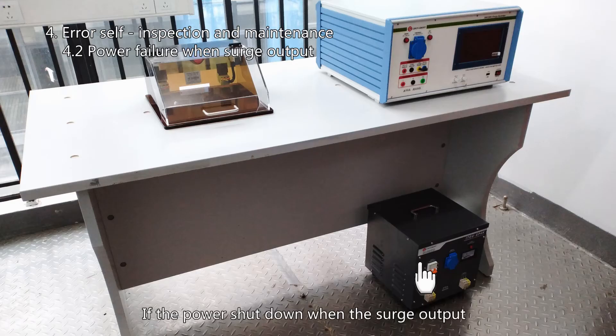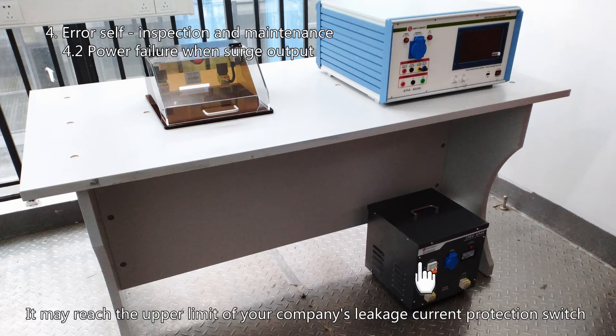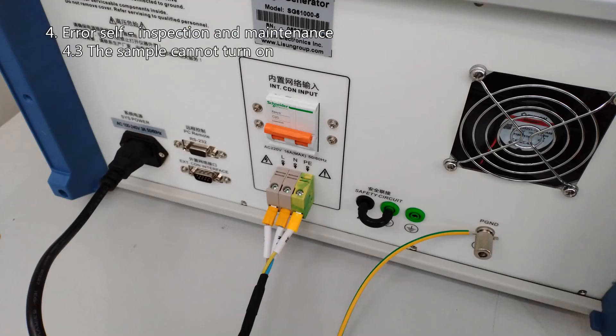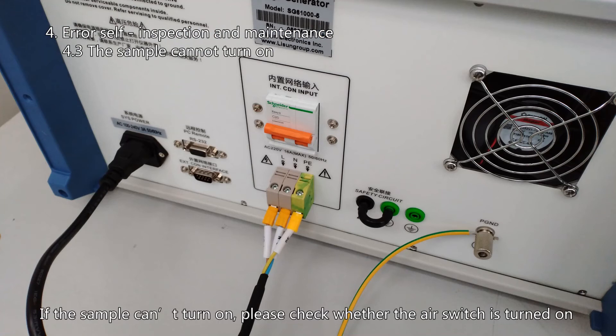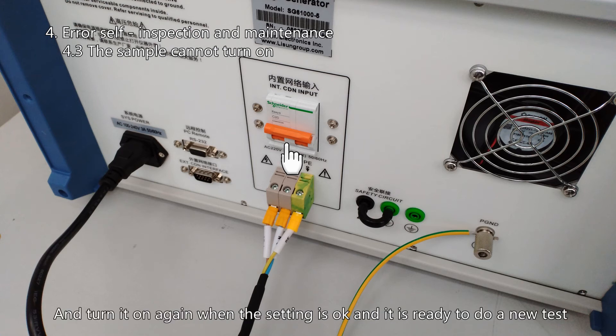If the power shuts down when surge output occurs, confirm whether an isolated transformer is used. An instantaneous large current pulse will be returned during the surge test, which may reach the upper limit of your company's leakage current protection switch and cause a power outage. If the sample cannot turn on, check whether the air switch is turned on. For safety, it must be turned on or off in time — turn it off when the test is over, and turn it on again when settings are ready for a new test.